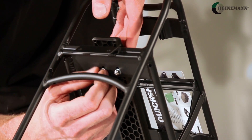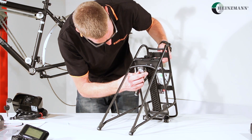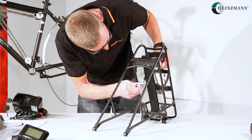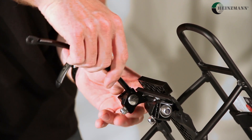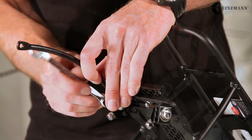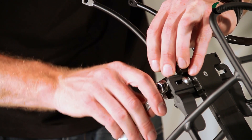First, the slide rail — to which the battery will be attached later on — is fastened to the carrier with three countersunk screws, nuts, and washers at the position of the assembly holes. Now we will attach the head stay. To do so, we loosen the screws and push the head stay with the inflection to the upper side through the eyelets.